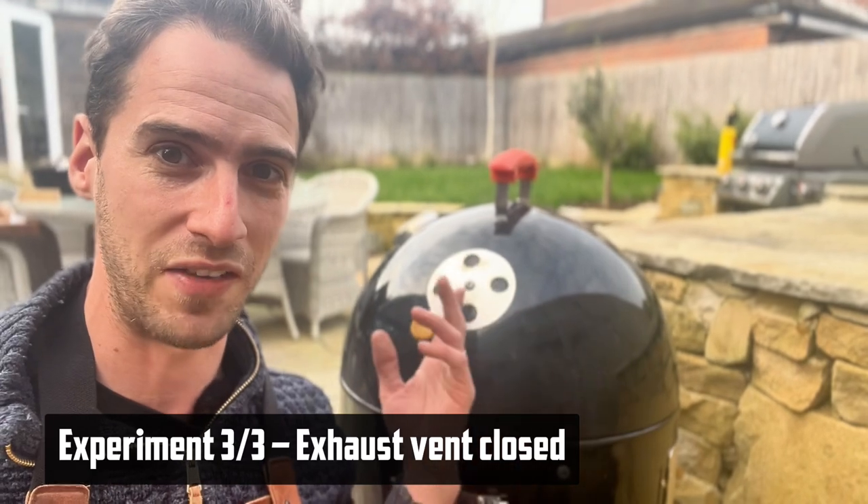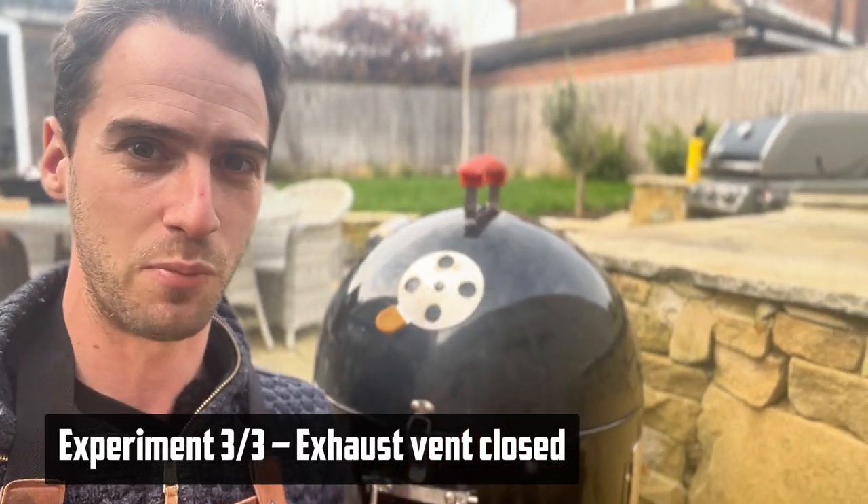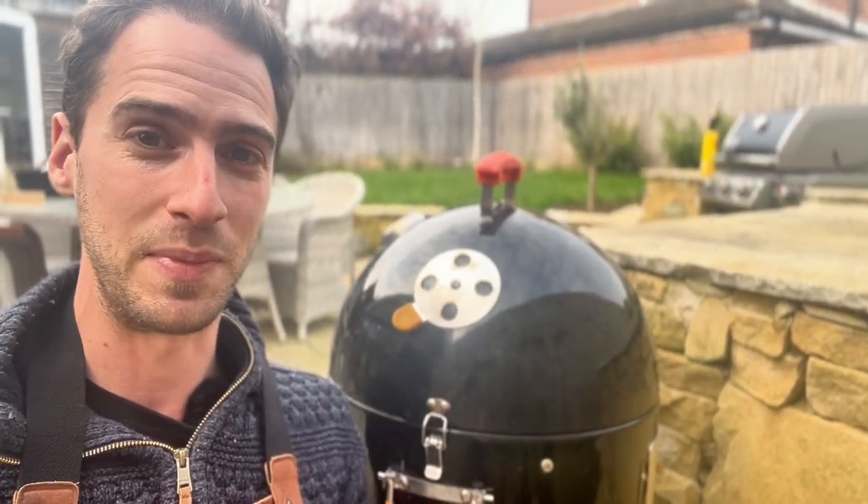Next we're going to see what happens when we leave all the intake vents open but shut down the exhaust vent. Now this is a pretty terrible idea to do when actually cooking, because it means we don't have very good airflow.